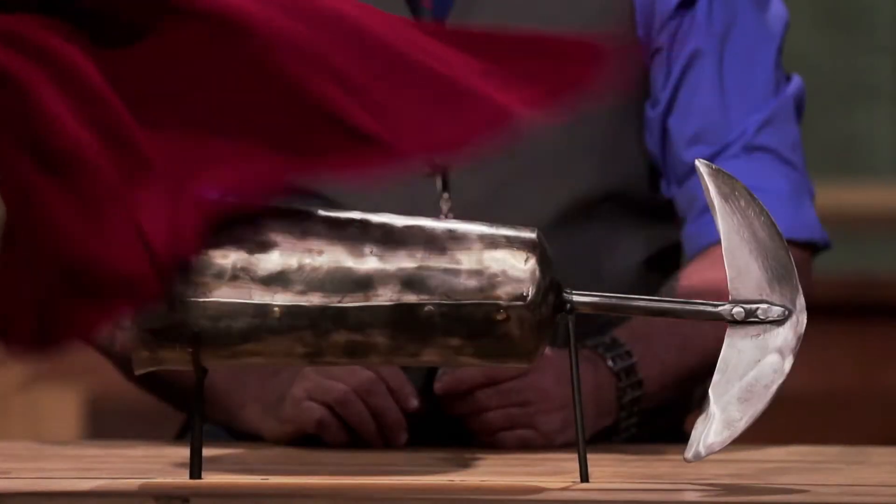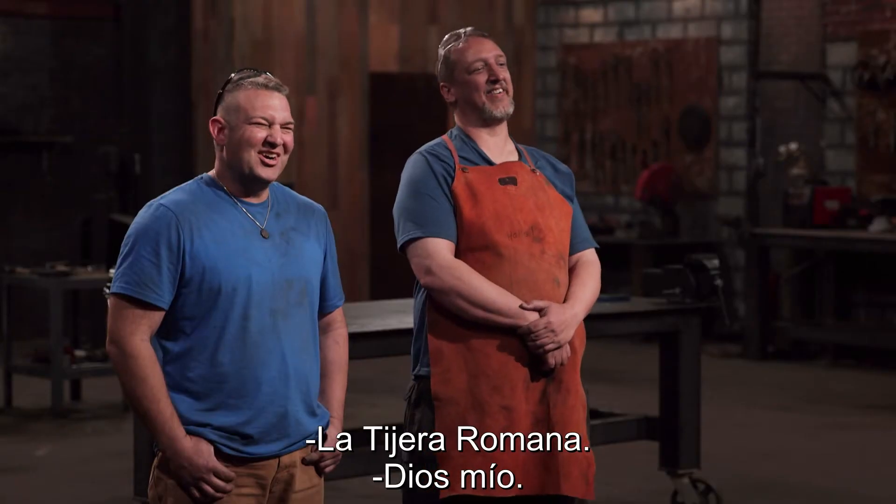You guys make it sound like it's easy, but it never is. The scissor. Oh, God.